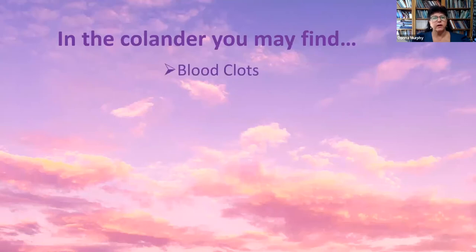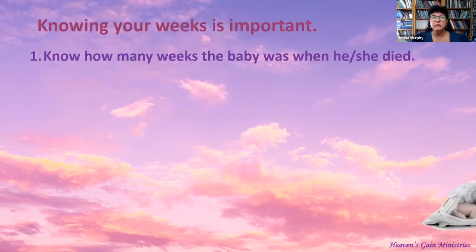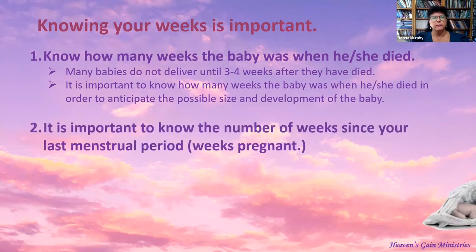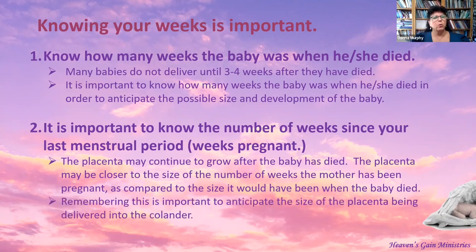In the colander you may also find, besides blood clots, the amniotic sac, the baby (possibly findable at seven weeks of pregnancy), and the placenta. Knowing your weeks is important — know how many weeks the baby was when he or she died. Many babies do not deliver until three to four weeks after they have died, so it's important to know how many weeks the baby was in order to anticipate the possible size and development. The placenta may continue to grow after the baby has died, even up to the time of delivery, so the placenta may be much larger than when the baby died. Remember this when anticipating the size of the placenta being delivered into the colander.